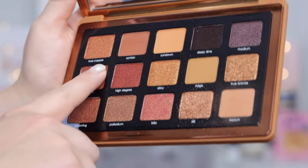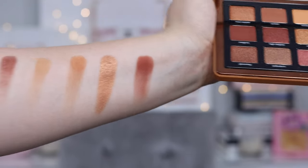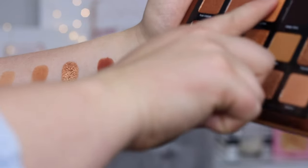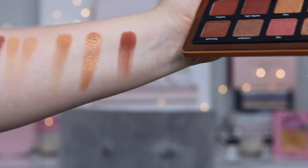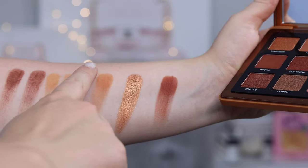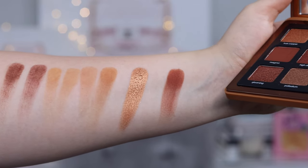We're going to start with Magma as the possible dupe for Russet — pretty similar. Then we're going to go in with Sundown to see this one. Yeah, I think Sundown is the right pairing there. For our next shade, I'm going to try Beach — pretty close. I will say the one in the mini is a little bit darker.